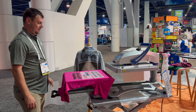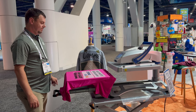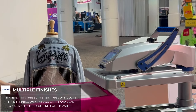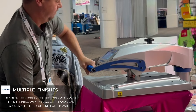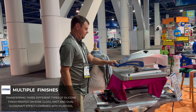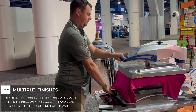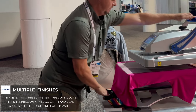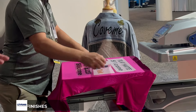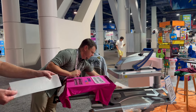Here we have Nick Schaefer, one of our employees in our Wisconsin warehouse, and he's going to do a demonstration of the silicone ink. The first one he did is a plastisol and a silicone together on one of our sheets.